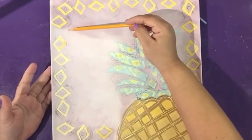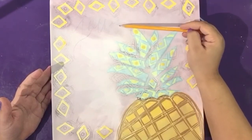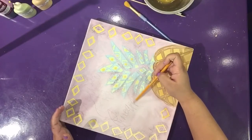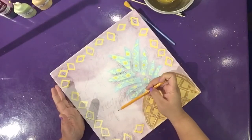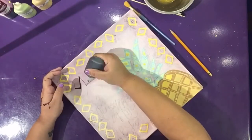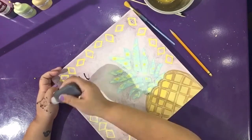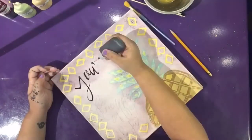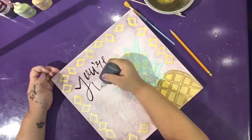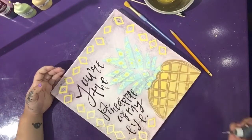Use a pencil to lightly sketch out the letters next to the pineapple. Using a black lab funrider, paint in your letters. Make sure to plan out your letters and practice them on a piece of paper with a funrider to see how much you need to squeeze to get the consistency going. Feel comfortable with your funrider before you start writing.